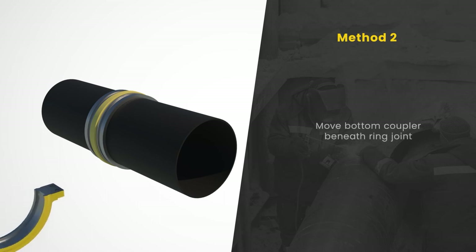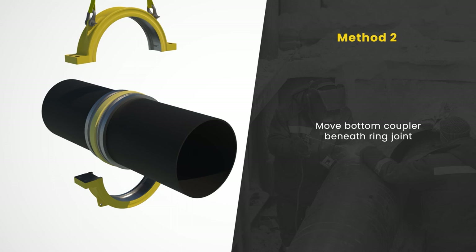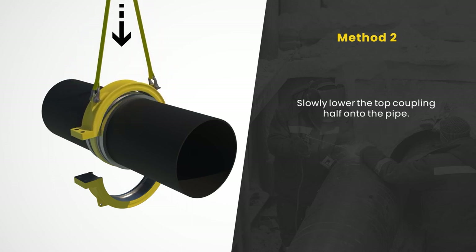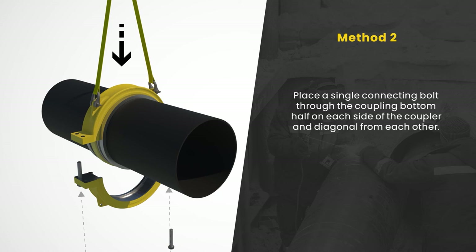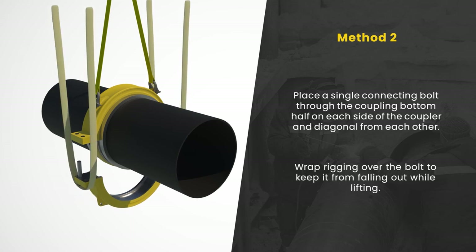Method two: Maneuver the bottom coupling half below the piping joint location, pre-positioned for a straight upward lift in a future step. Connect one shackle and sling to each of the two top coupling lug locations, then slowly lower the top coupling half onto the pipe joint centered over the two rings. Once the top coupling half is in place, ensure it is secured from rotating while installing the bottom coupling half. Insert connecting bolts through the coupling bottom half — we recommend starting with a single bolt on each side diagonal from each other for easier alignment. Wrap rigging over the bolt to keep it from falling out while lifting.